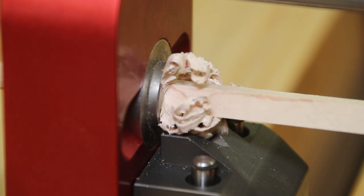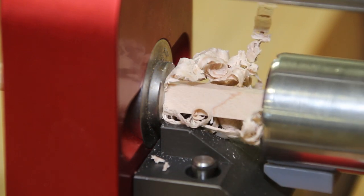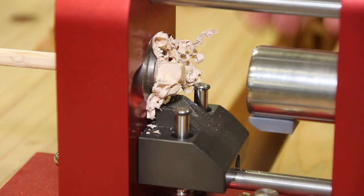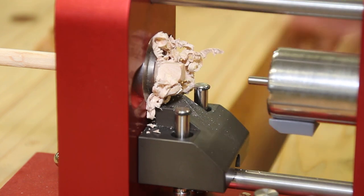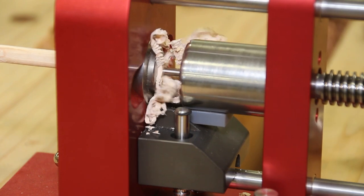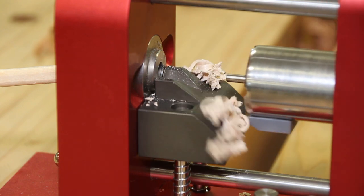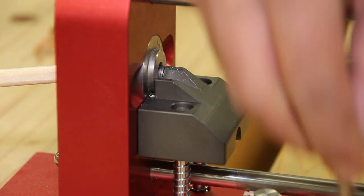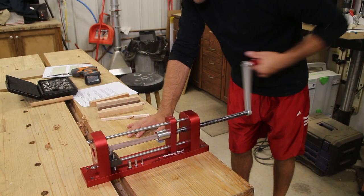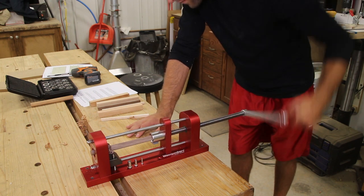This unit produced impressive results as far as the finish on the dowel — both smooth and fluted — as well as dowel size accuracy. When you put a half-inch die in, the dowel that comes out is going to be .500, maybe two thousandths plus or minus. It is right on. This unit is expensive, and that is a major drawback, but you are getting Woodpeckers quality when you buy their products.